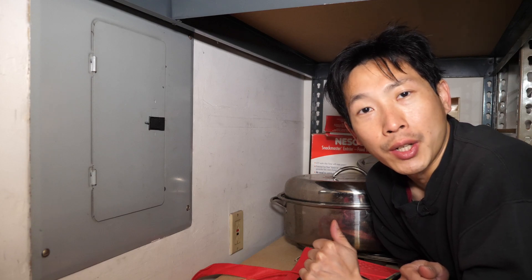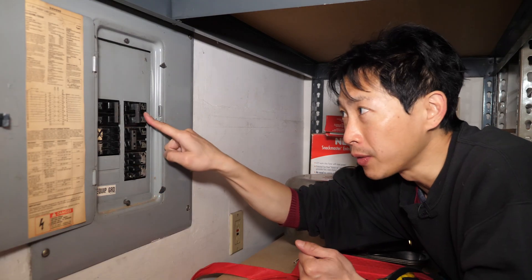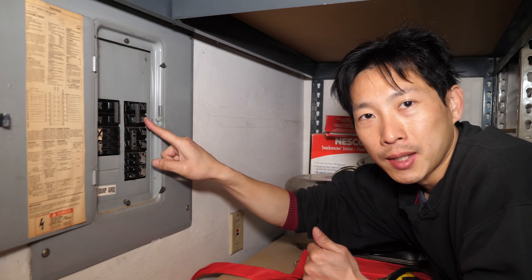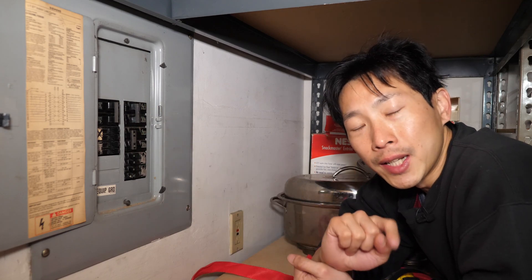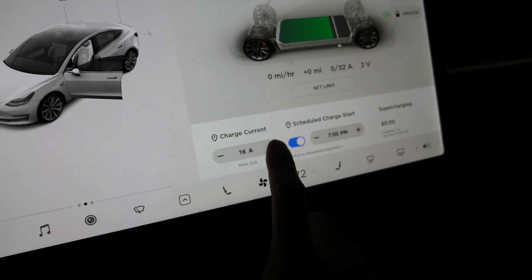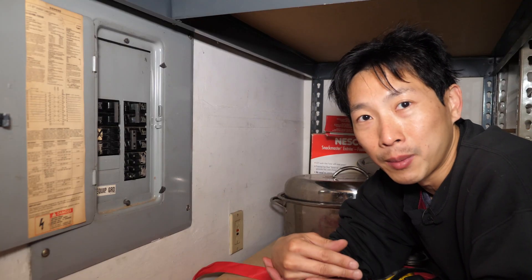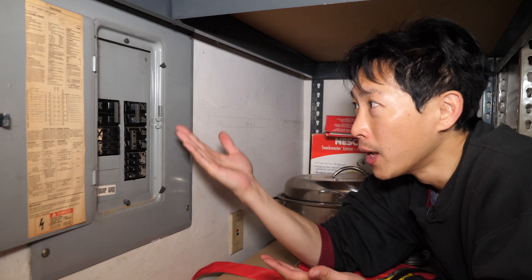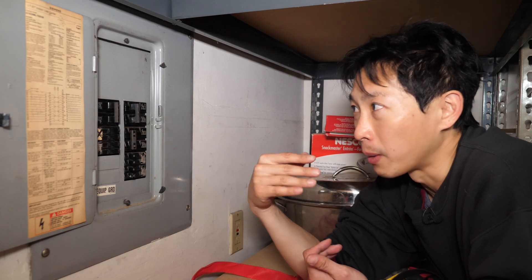Today I'm going to show you how to change a circuit breaker. Here's my breaker panel. This is the 50 amp breaker that goes to charge my car — it's 50 amps, two poles, 220 volts. When you charge, it can charge up to 32 amps, but it keeps tripping. Even after reducing the amperage in the car down to 18 amps, it's still failing. So given that it's a 50 amp breaker, there's obviously something wrong with the circuit breaker.